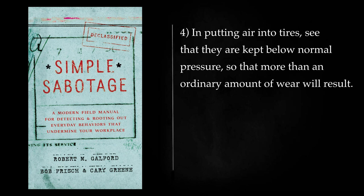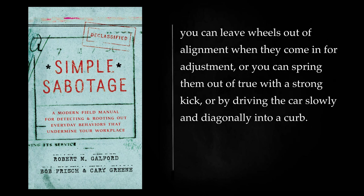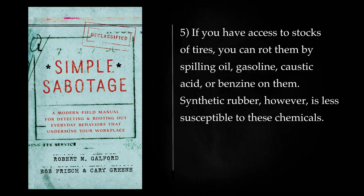In putting air into tires, see that they are kept below normal pressure, so that more than an ordinary amount of wear will result. In filling tires on double wheels, inflate the inner tire to a much higher pressure than the outer one — both will wear out more quickly this way. Badly aligned wheels also wear tires out quickly. You can leave wheels out of alignment when they come in for adjustment, or you can spring them out of true with a strong kick, or by driving the car slowly and diagonally into a curb. If you have access to stocks of tires, you can rot them by spilling oil, gasoline, caustic acid, or benzene on them. Synthetic rubber, however, is less susceptible to these chemicals.